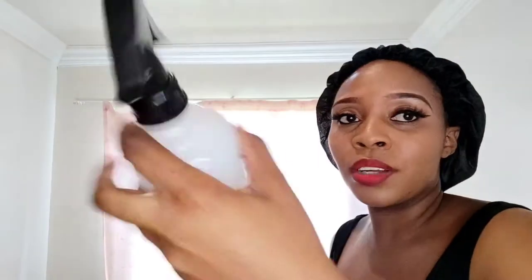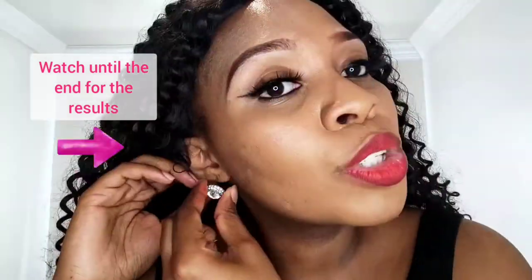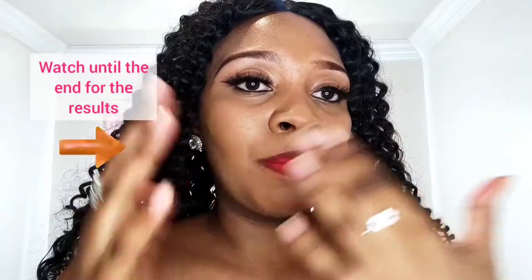I'm just gonna spray it a little bit — this is just conditioner and water. Here I am with my wig on. I just wanted to show you how I'm gonna look with my wig on, but I'm gonna take it off and wear something. Let me just show you the accessories I'm gonna wear — let me just put them on.